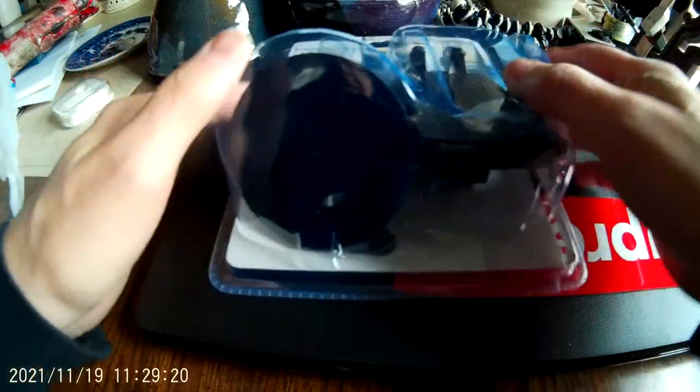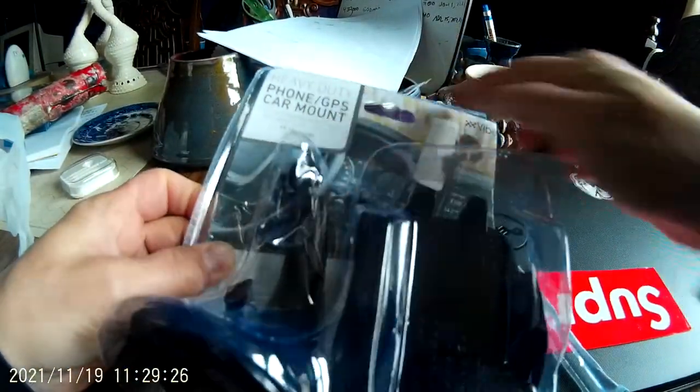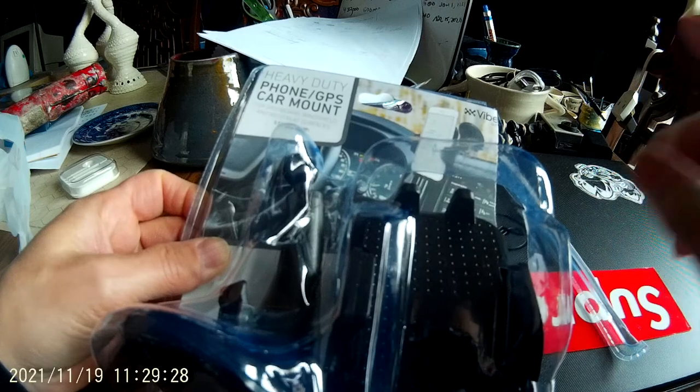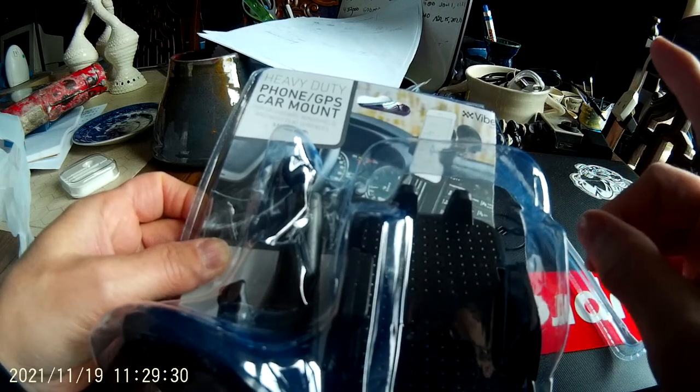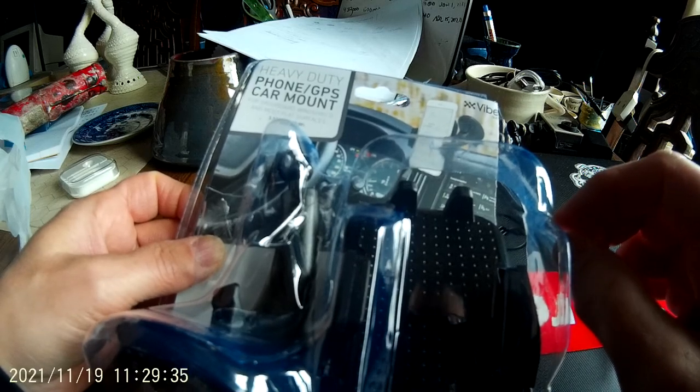What's happening to all you beautiful people out there? I went to Fabio and I bought the heavy-duty phone GPS car mount for dashboards, windshields, and most flat surfaces, a maximum of 3.5 inches wide.